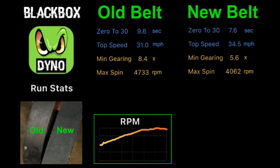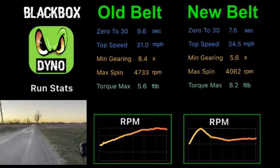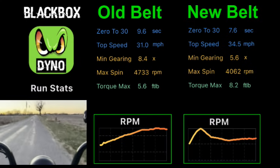With the old belt, the only way the mini bike could get speed was to wind the motor way up. With the new belt, there's an RPM burst to get the bike moving, but then RPM comes down and our taller gearing is generating speed. Better gearing also explains why we only had a torque of 5.6 foot pounds with the old belt and 8.2 with the new. The new belt felt significantly stronger.